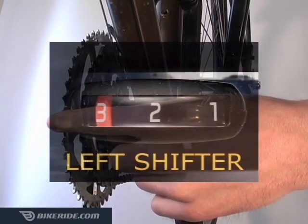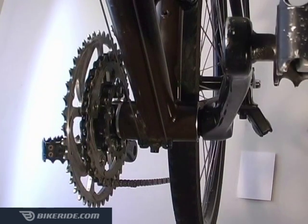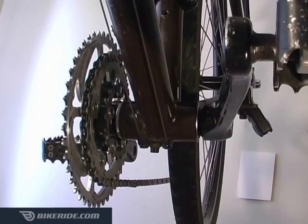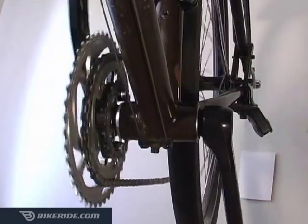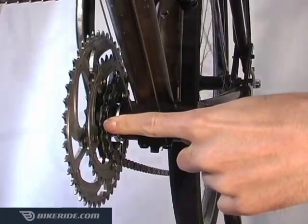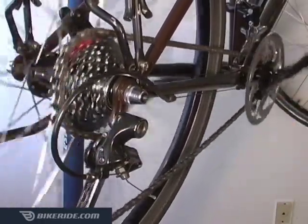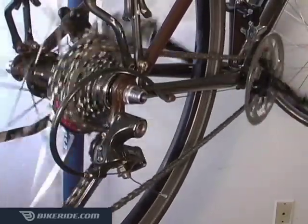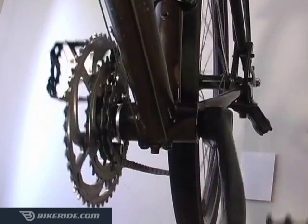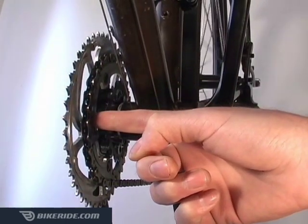Think of numbers one and three on your left shifter as options for extreme circumstances. If you're climbing a really tough hill and your left two and right one combination isn't easy enough, you can shift your front derailleur to number one, which drops the chain down to the smallest front chainring. While you're in the smallest front gear, you can shift the rear gears between one and three for a finer range adjustment. But you should always shift the front back to two, or the middle chainring, before using gears four to seven on the rear.